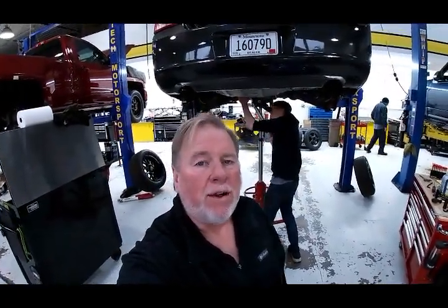All right, here we are again at Bardot Hitech Motorsport. We're working on Operation Jailbait, which is our 2010 Charger with a 5.7.